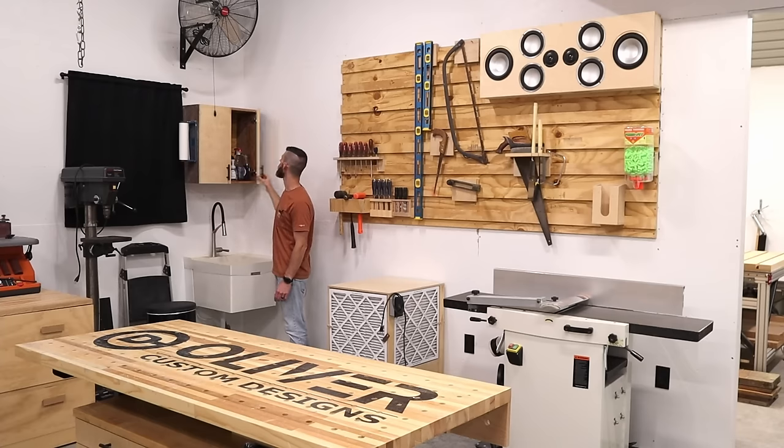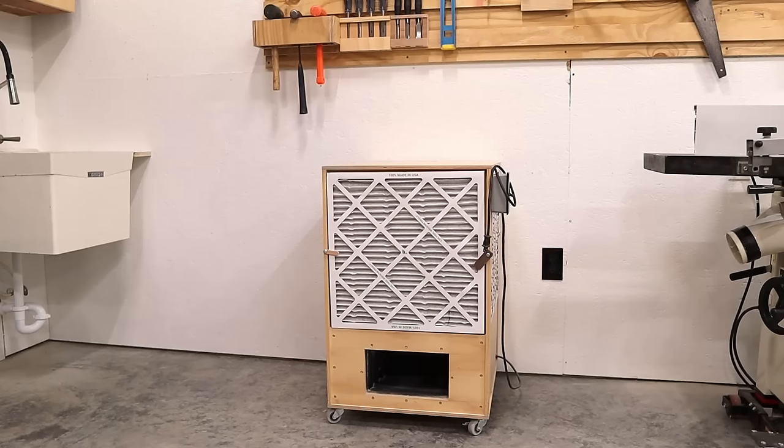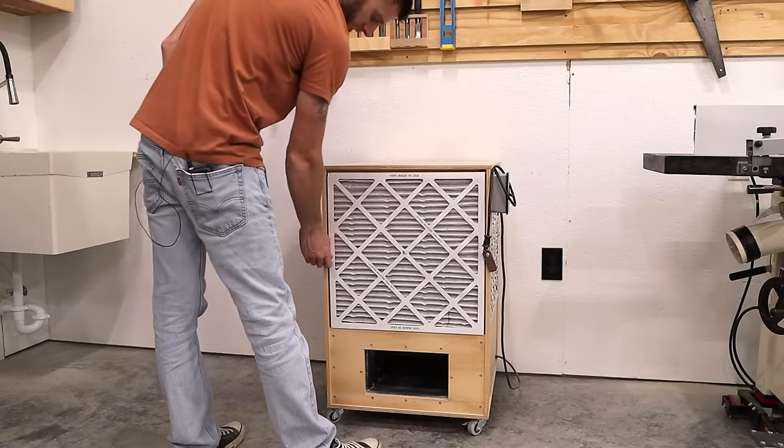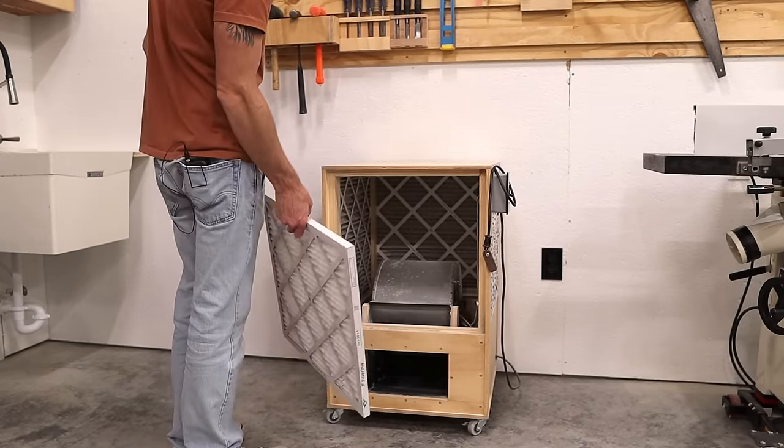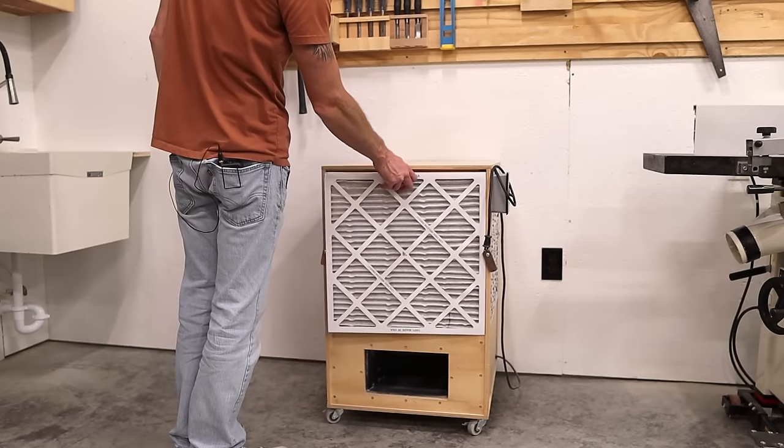Sink — just for rinsing out things, soaps, whatnot. Nothing fancy. This is my air cleaner cart, also from Jay Bates. Just a four-sided 24 by 24 filter with a furnace blower inside to get all the fine dust out of the air.